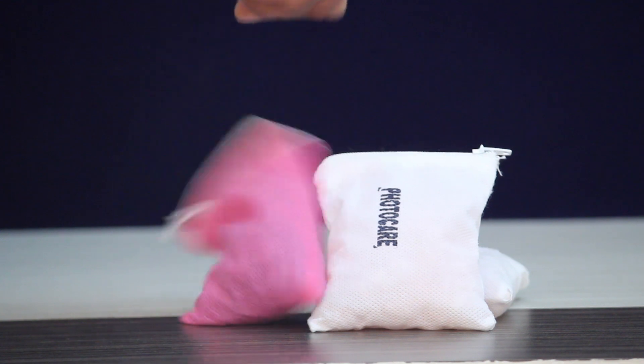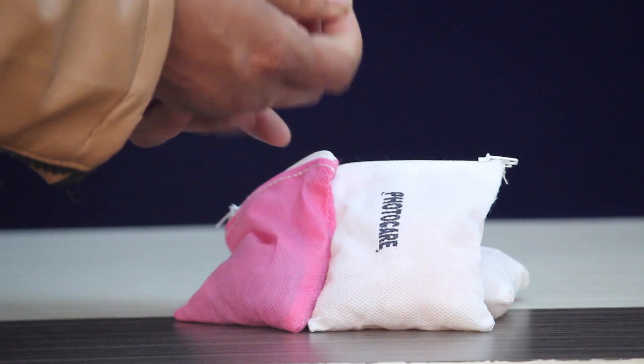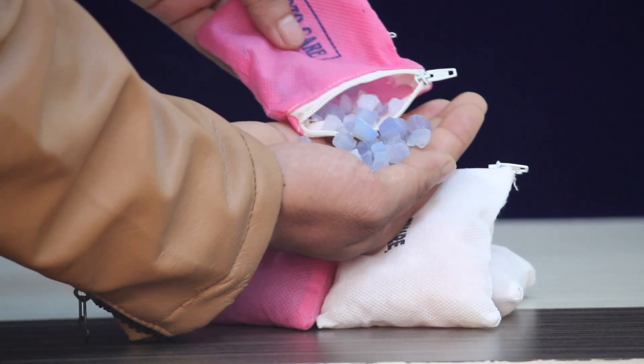We are using silica gel. There are two silica gels in the market. One is pink and blue. I am using pink and blue — this is blue.